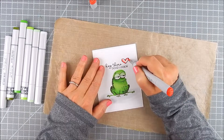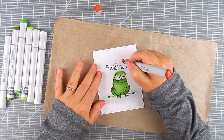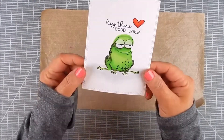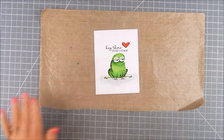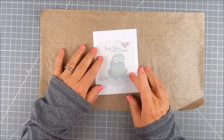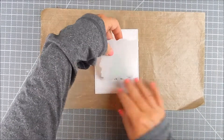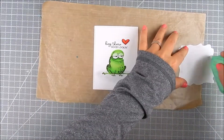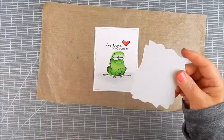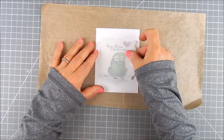This is going to be a focal point for the card. I just love it — this kit is by Unity, it's called Feeling Froggy, and it has this cute frog with some really fun sentiments to go with it.